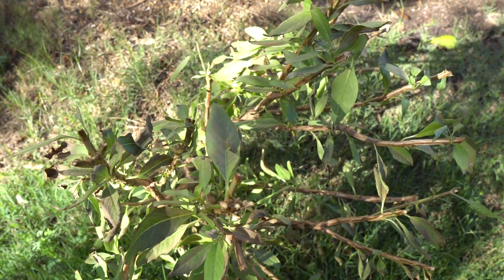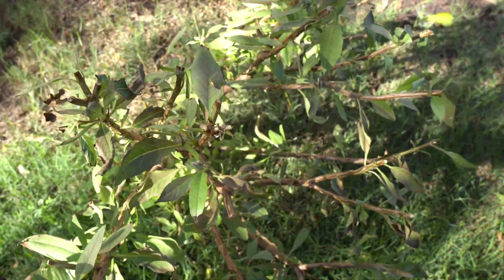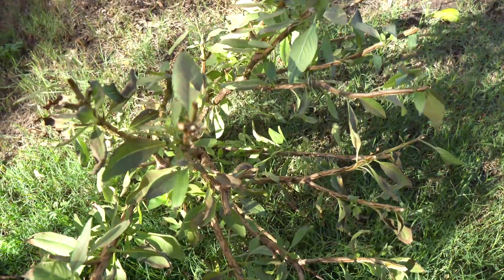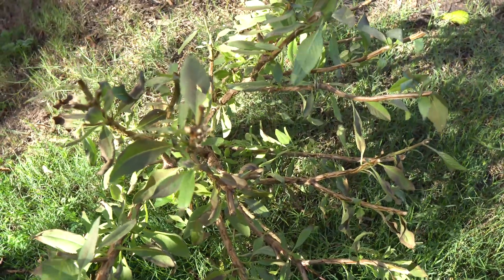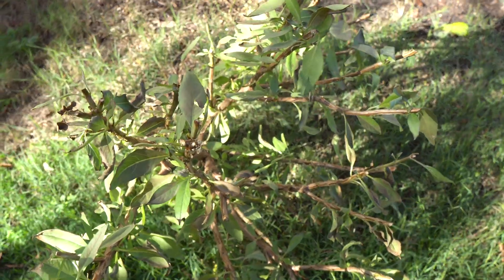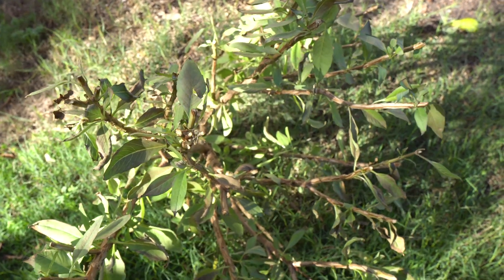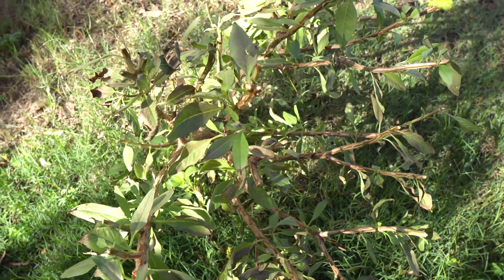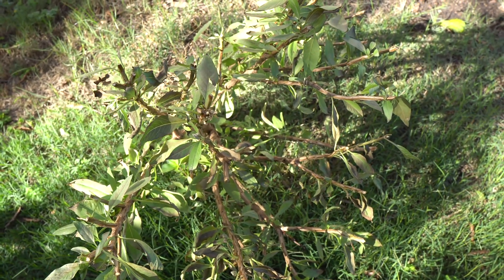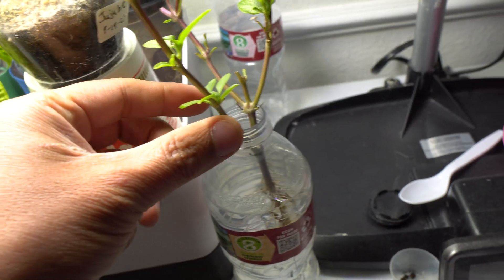Because I want to grow some more of these during the winter time inside, we are going to grow some in hydroponics. I have already cut one branch off, placed it in water, and now it has rooted. We're going to grow them in a hydroponic setup and keep multiplying them by propagating to get a bunch of basil for the winter.